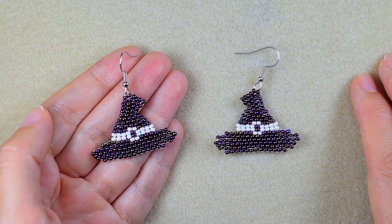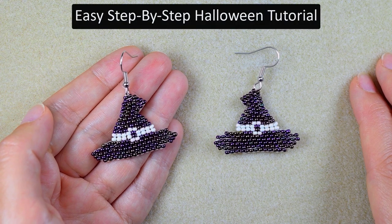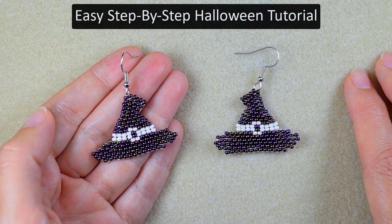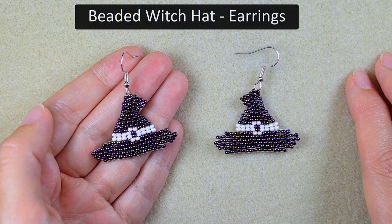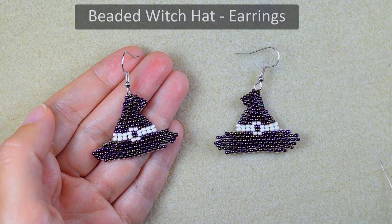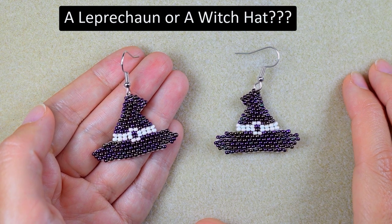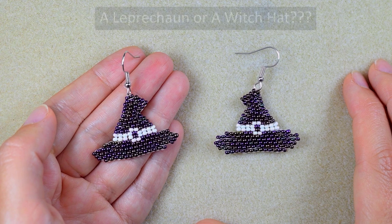Hi there, I'm Teddy from Bijuteo Beading, and Halloween is coming! That's why I'm making this tutorial for a beaded witch hat or a beaded leprechaun hat. Tell me in the comments which one you think it is — a leprechaun or a witch. I'm showing it in easy steps and I'm sure you'll be able to make them yourself.